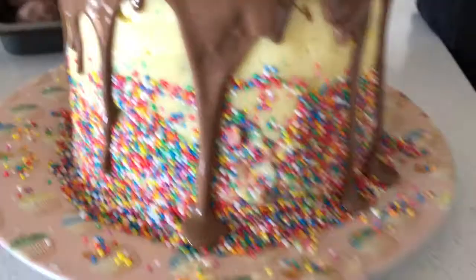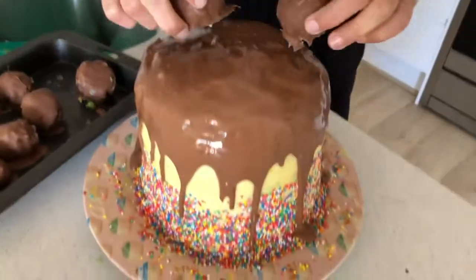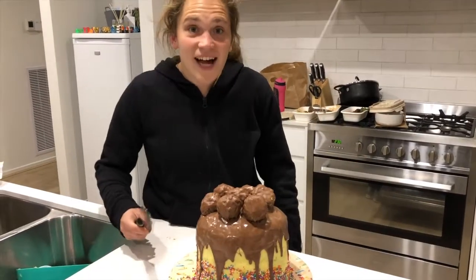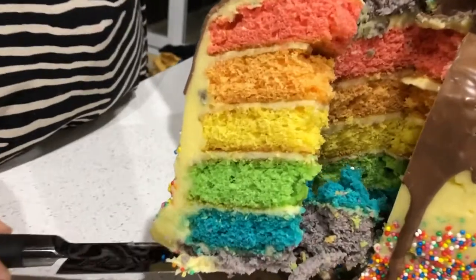It's so good! Here is the result — the finished product. But we'll have to taste test it later. One eternity later. Now it's time to cut the cake. Hopefully it's rainbow. Rainbow! Wow!